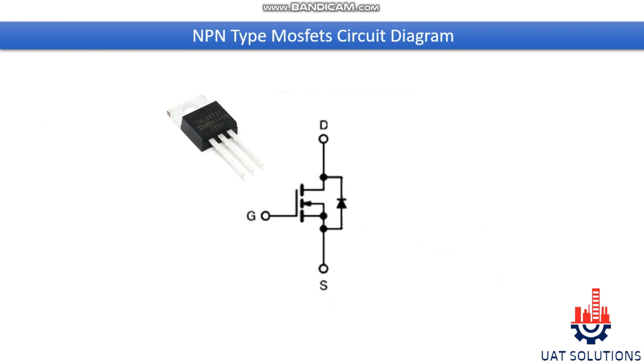Welcome back to UA Technical Solutions. In today's topic we will discuss what are MOSFETs, how N-channel MOSFETs work, for what purpose MOSFETs are used, and finally how to check if the MOSFET is good or faulty.